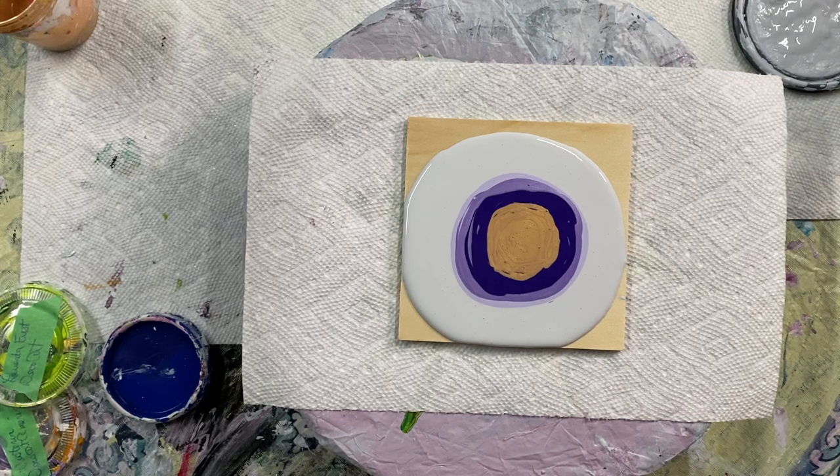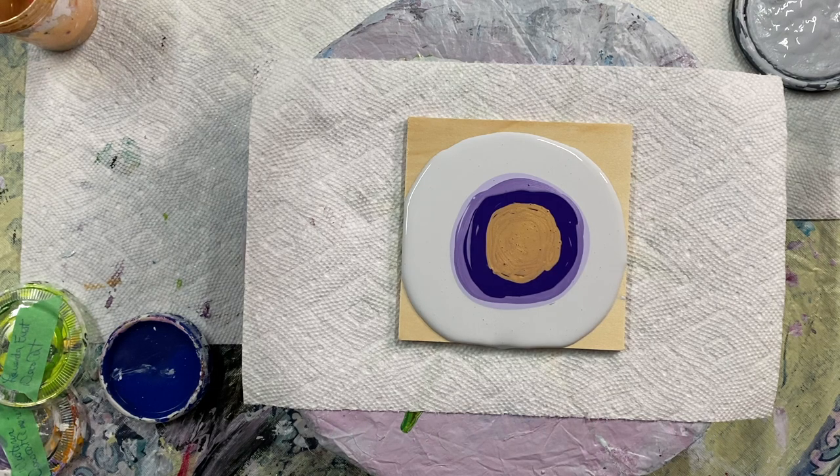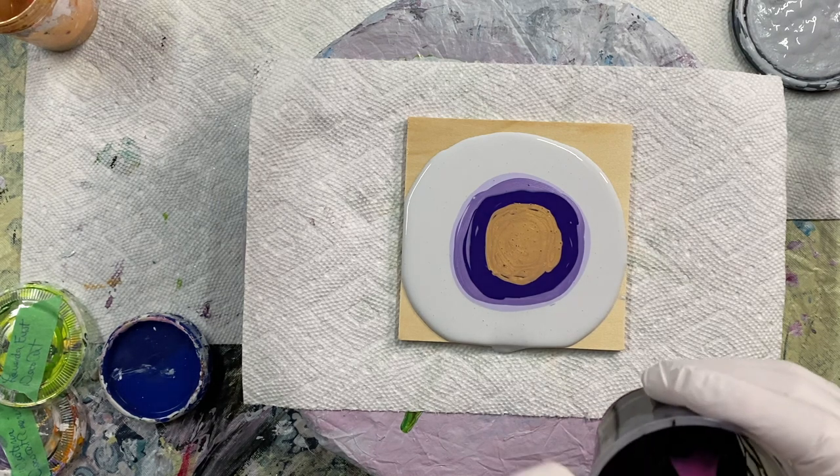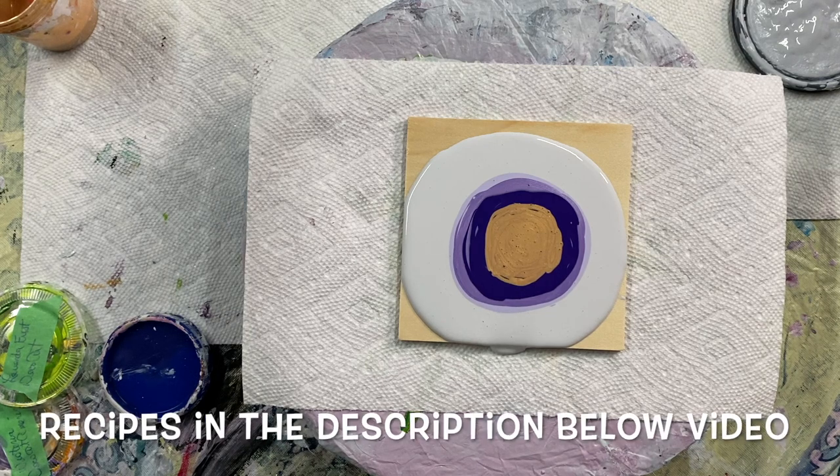I did make up some new cell activator. I'm trying Liquitex Basics Mars Black and Australian Floetrol. The Mars Black was very thick so I had to add about four to one - so four Floetrol to one paint.